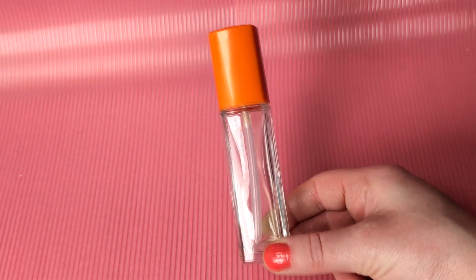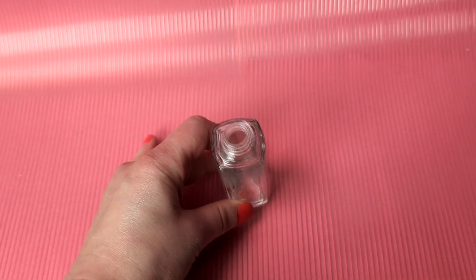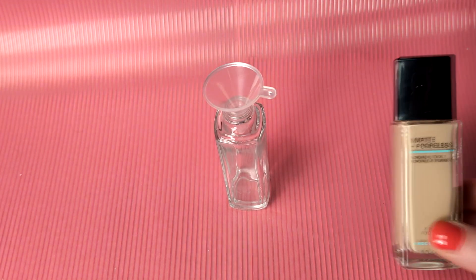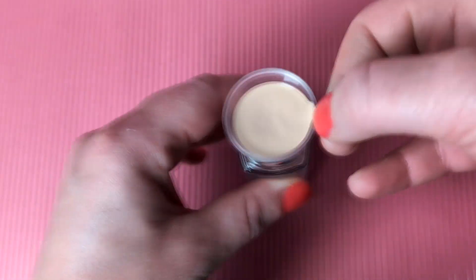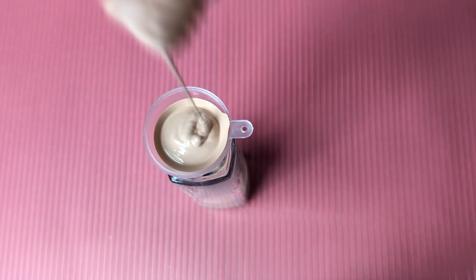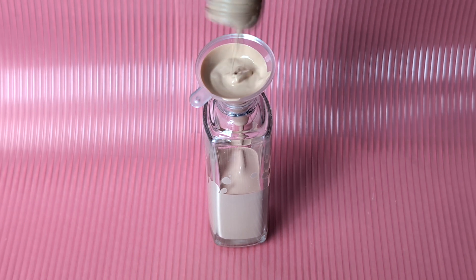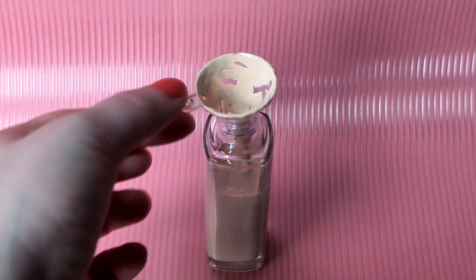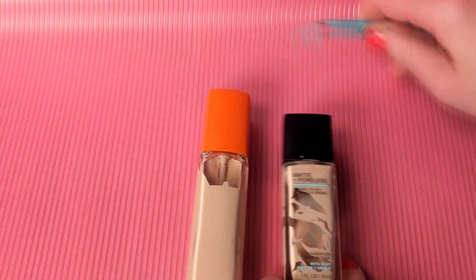I finally finished my Rimmel Lasting Finish Foundation. We had a very long relationship and I felt bad tossing the bottle, so instead I cleaned it up and plan to re-bottle this Maybelline poreless foundation — the shade is a great match for me. But this foundation doesn't have a pump or dropper; you literally have to lean the bottle and pray that not everything pours out. So instead I'm putting that foundation into this new container. Have a look at this beauty — the Maybelline foundation now has a pump. Finally! I'll get so much use out of it this summer.